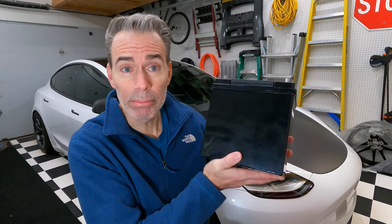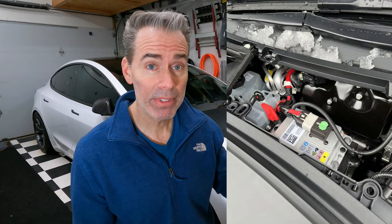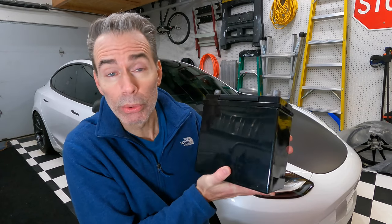If your 12-volt battery in the Tesla dies, you're stuck — you're staring at a brick. Around 2022, Tesla replaced all the old-style 12-volt batteries in their cars with a new lithium-ion design. If you have that new design, this video really doesn't apply to you, and the good news is those batteries should last a lot longer than the old-school 12-volt batteries.